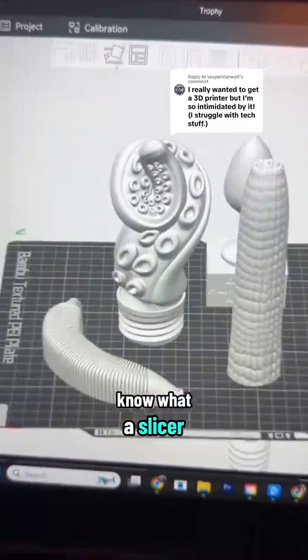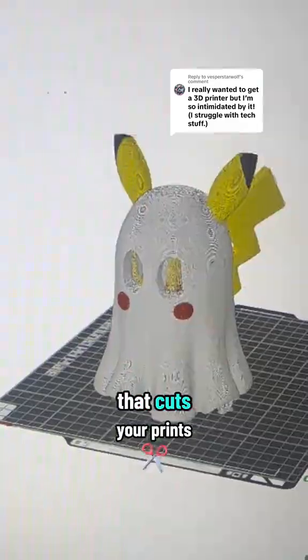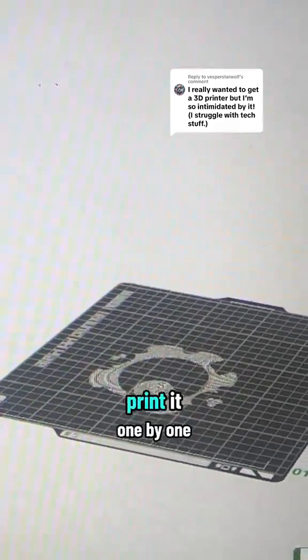And if you don't know what a slicer is yet, that's okay — it's just a program that cuts your prints into a million different layers so that you can print it one layer at a time.